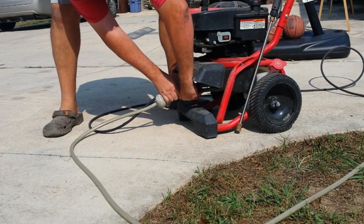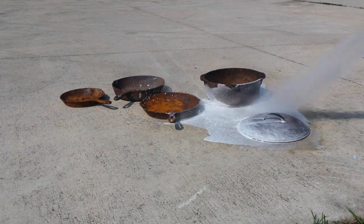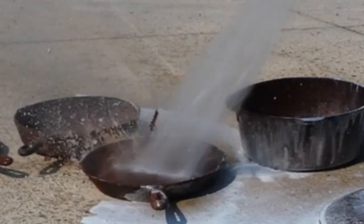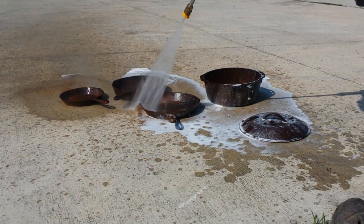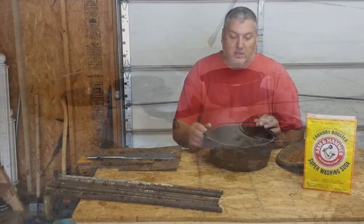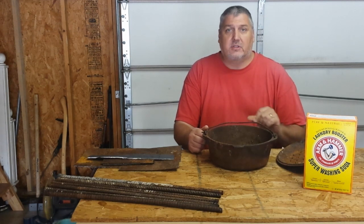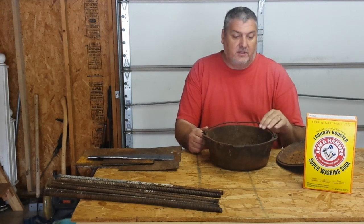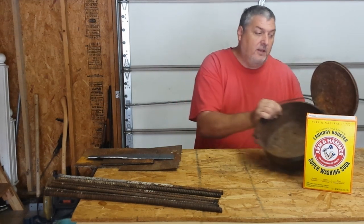First thing you can do is take this outside and power wash it, or at least spray it off real good with the hose nozzle to get all the loose stuff. There's some that's flaky — you can get that flaky stuff off just by spraying it. You don't want to get that in your bucket because it'll just clog it up and make it go slower. So go outside and wash it up real good and get most of the surface stuff that flakes off.